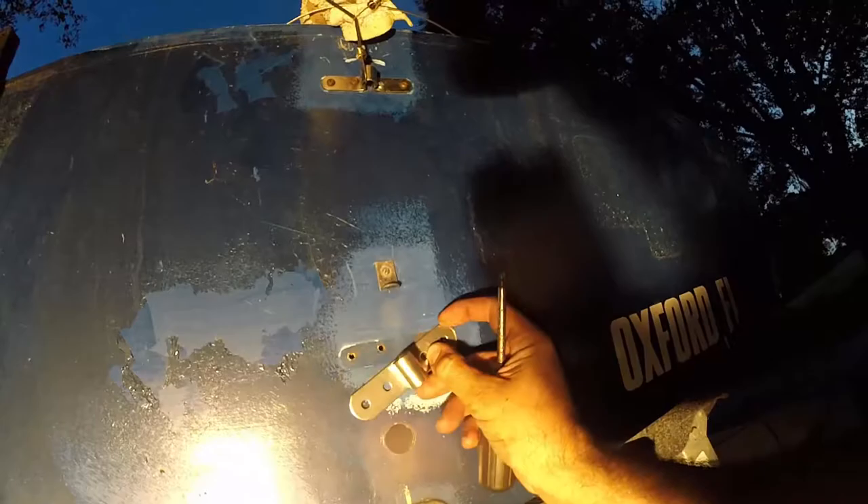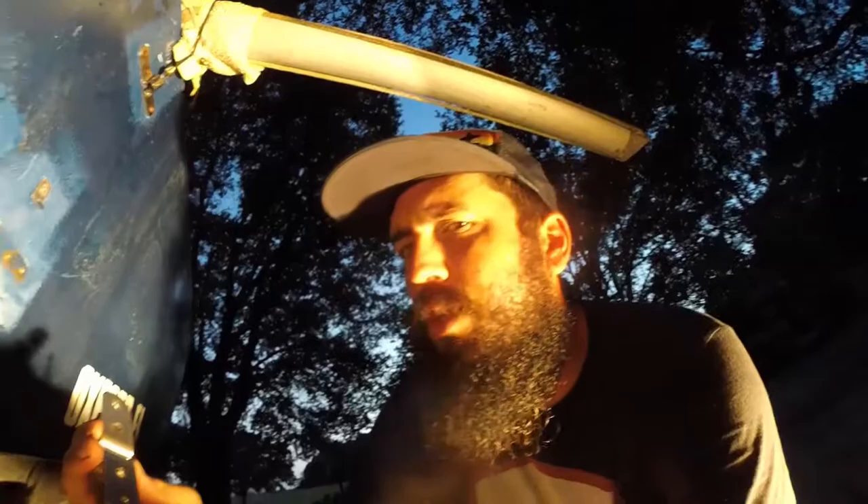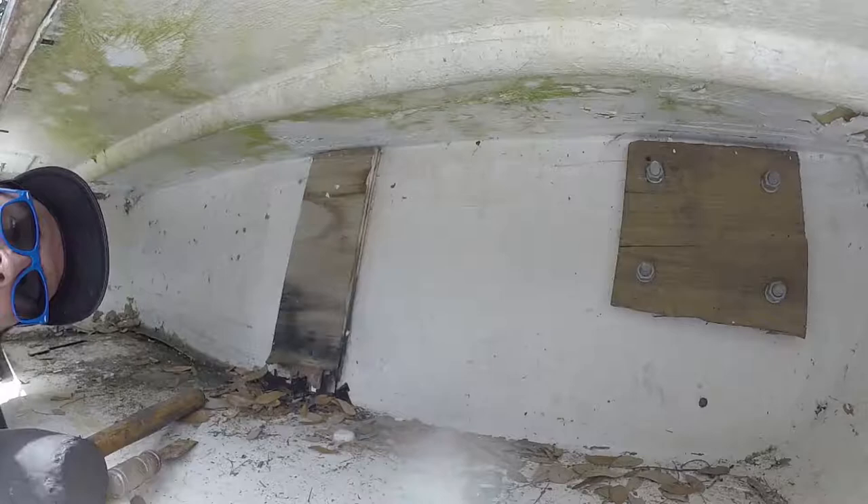Now I'm going to attempt to screw this one on here and hope that holds. I was going to do some bolts all the way through, but the board under there should be good, so I'm going to try that. Turns out the wood behind the inside of the transom is totally rotten, so I'm going to have to chisel it out and start over.